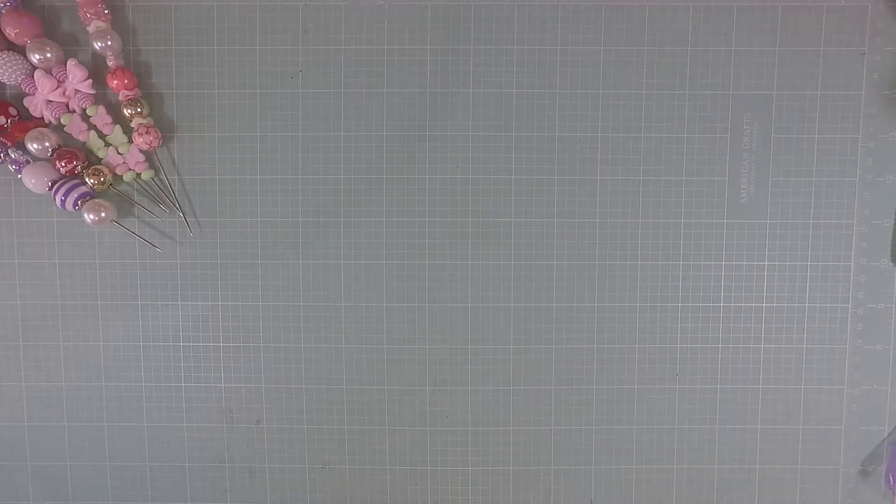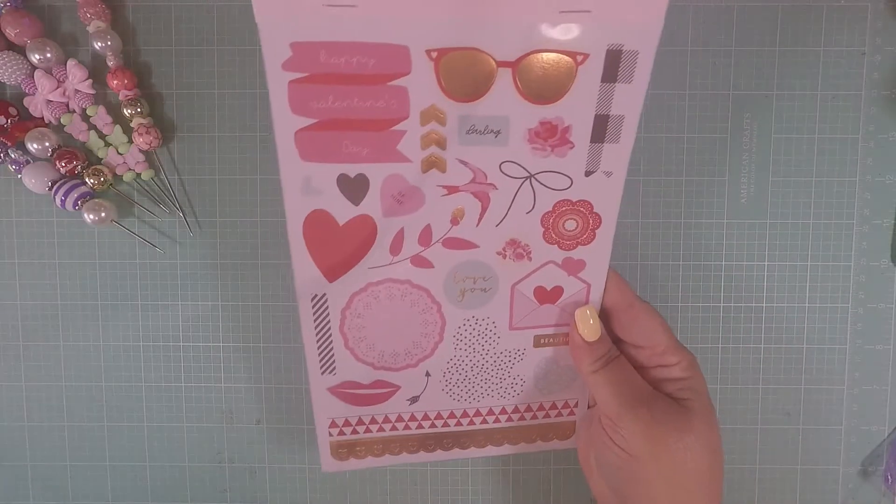Hello crafty friends, welcome back to my channel! I wanted to show you a couple of things, so let's get started. I picked up from Coco Reno this cute set from My Mind's Eye.